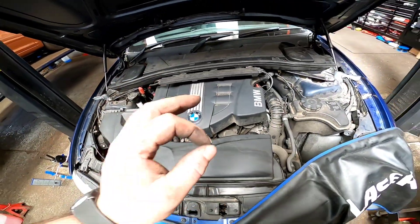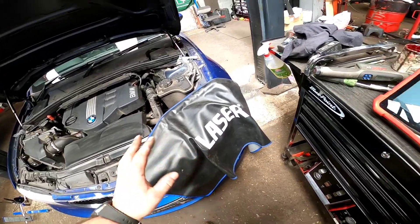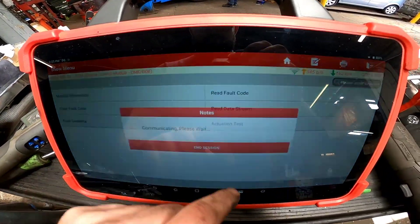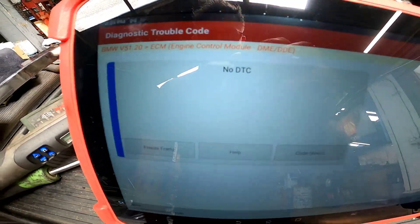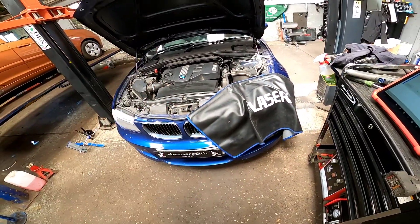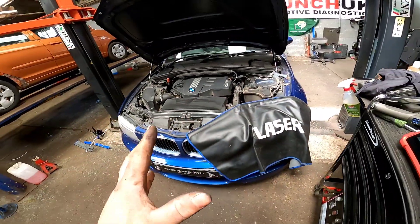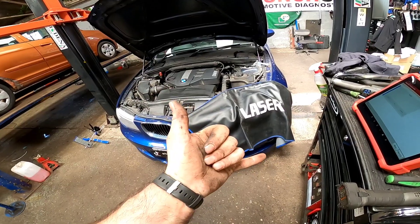Let's get all this put back together — and there you have it. That car is now back together and it is sounding nice and crisp. I've had it running for about 10 to 15 minutes now, it's nice and warm. Jump around, read the fault codes — no fault codes stored whatsoever. The only way I'm going to give it a proper try is if I take it down the road and give it a bit of a test drive, but no doubt it's going to be fixed.